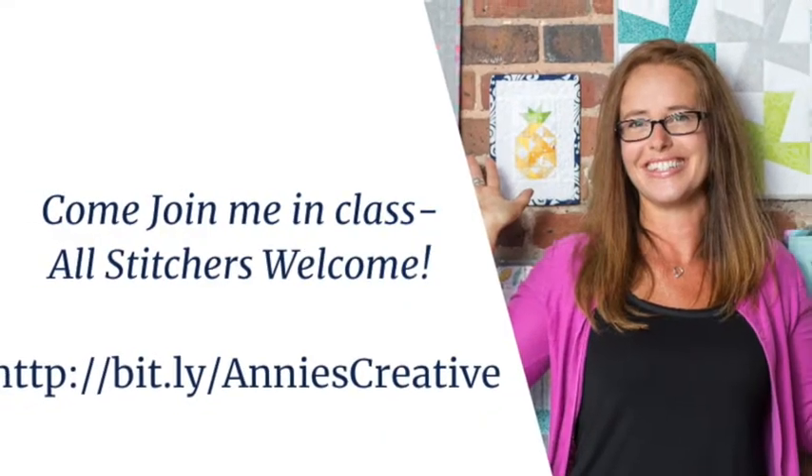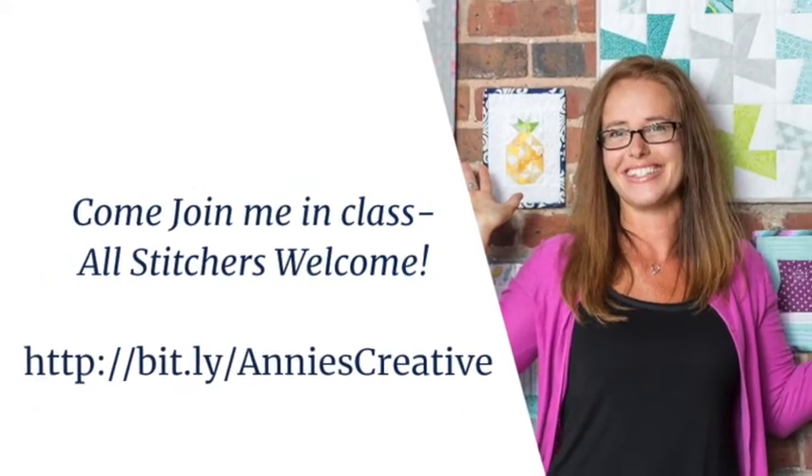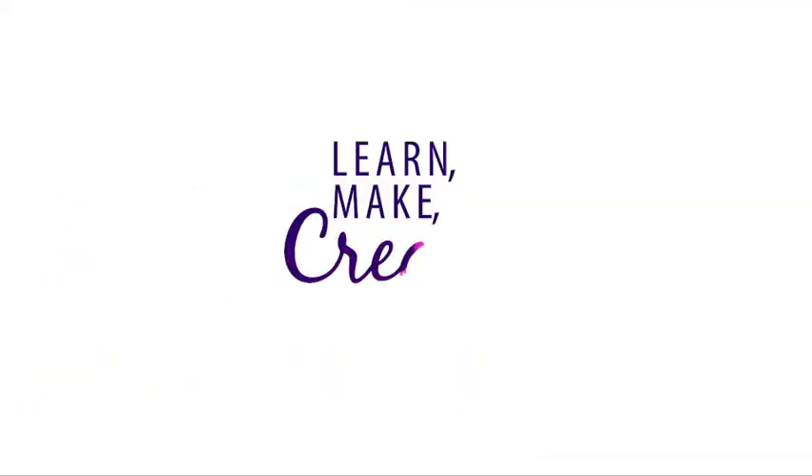So let's download the pattern and get started. Be sure to click the link in the video description for this and all of my classes for the Annie's Creative Studio.